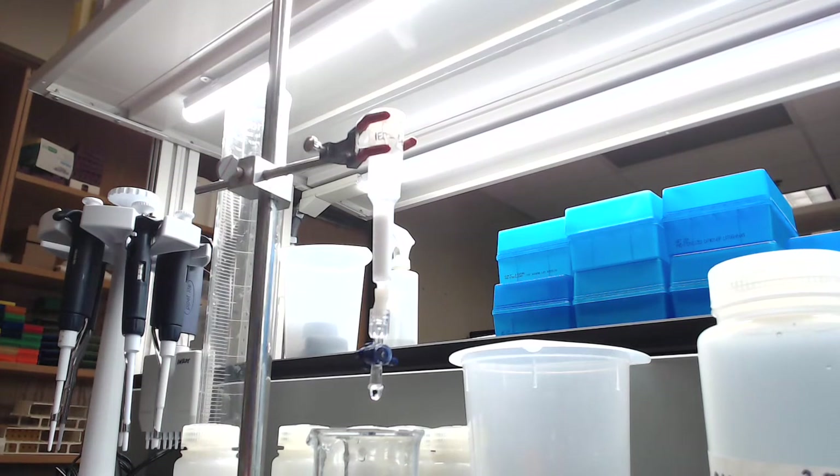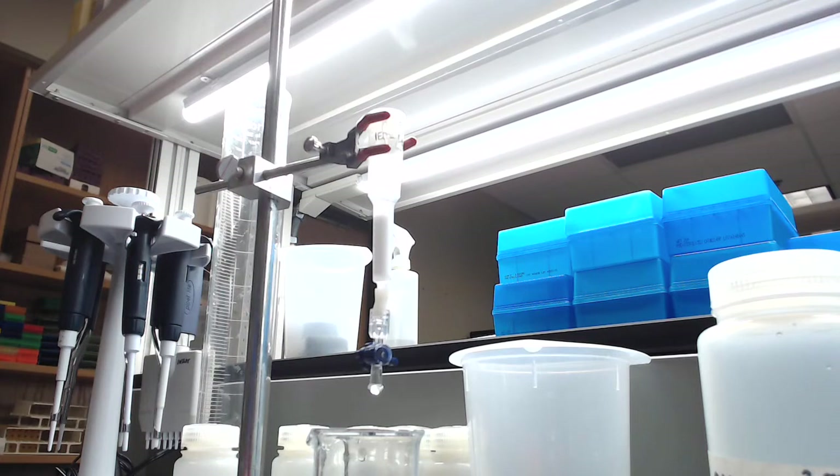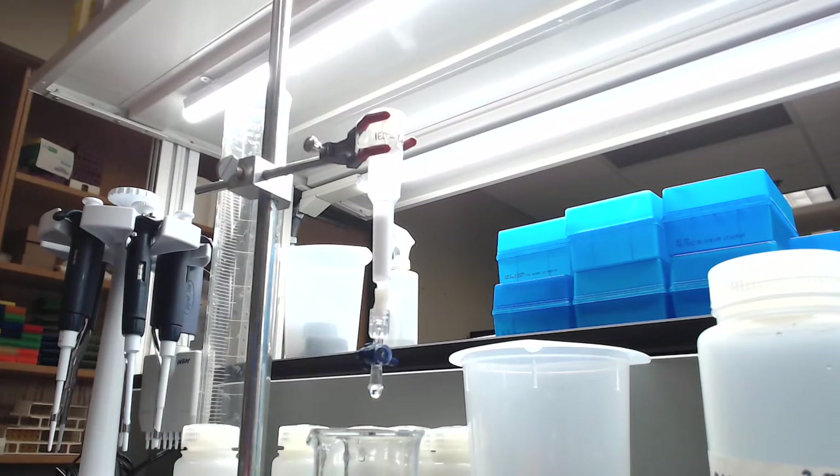On a bucket of ice over here I have got our sample that we're going to run through. It's probably a lot of sample to try to run through and will take a little bit of time, but that is okay. I have got a test tube here for flow-through. Once we actually add our sample to the column, the idea is that tyrosinase is going to get stuck to the DEAE resin, and everything else is going to flow through. We want to collect that flow-through so that we can test it for both protein content and tyrosinase activity. The idea is that there should be a decent amount of protein in the flow-through, but not very much tyrosinase at all if everything goes according to plan. The specific activity of the flow-through should be extremely low.